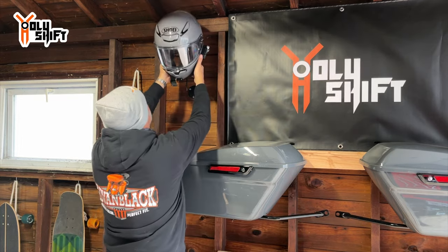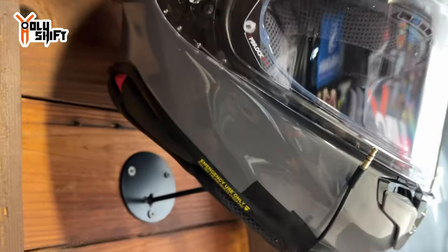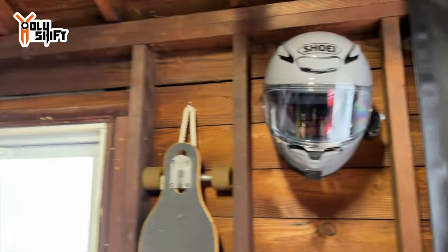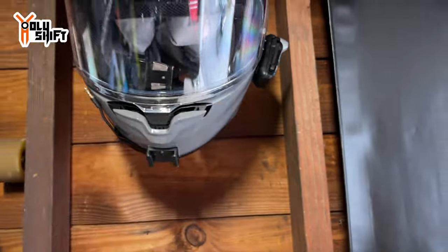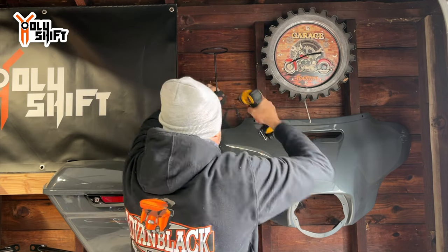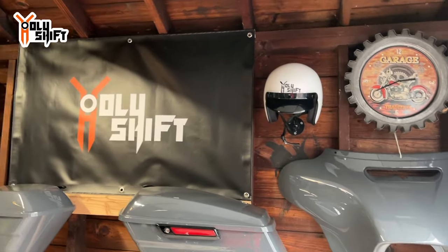I'll hang one over here and one on the other side, and put my most-used helmets on them. It's easier to mount when it's on a wooden frame. There you go — it looks really nice! One consideration is that your helmet is exposed and there are quite a few bugs in my garage, so you might want to put a little case or cover inside so bugs don't get in. But it's pretty nice and cool. This is my newest helmet — D.O.T., a three-quarters helmet with the Holy Shift logo right there.